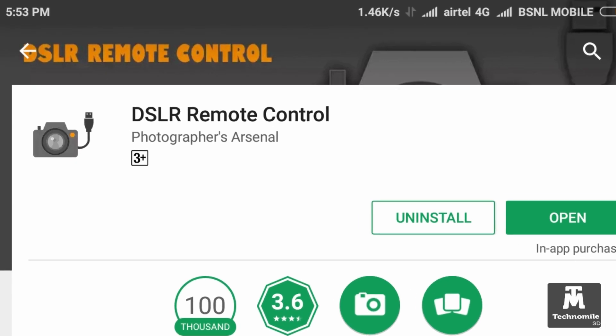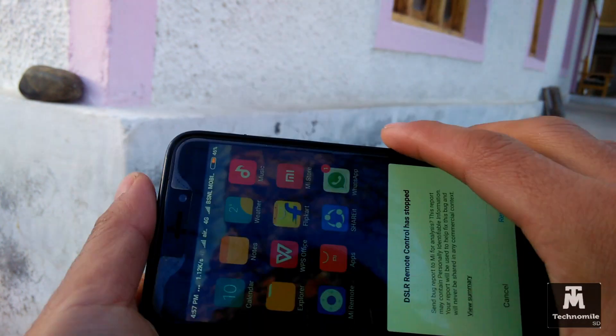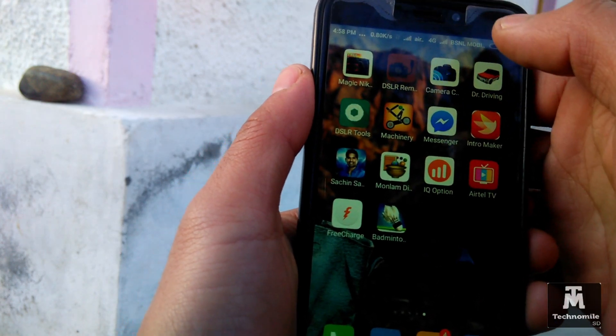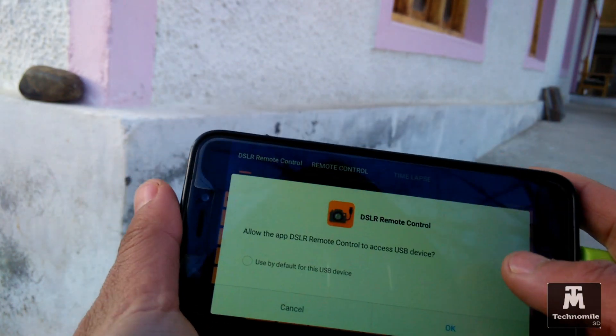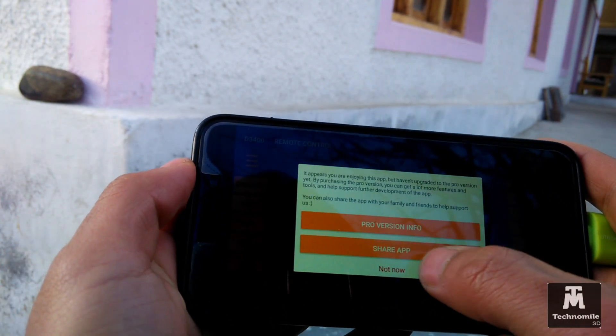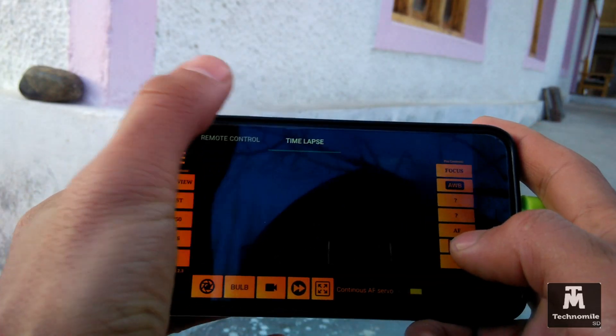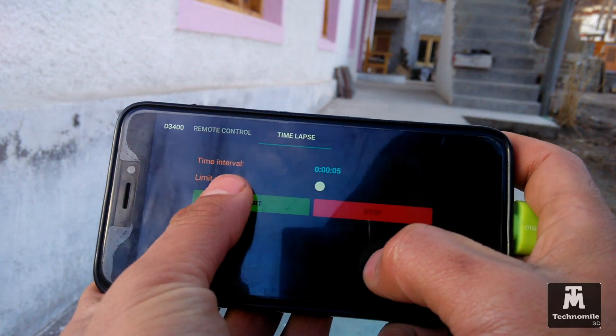After making the connection, install the application called DSLR Remote. A few things to keep in mind: this application tends to crash, so I would suggest you first make all the connections and then only launch the application. Once you make the connection, the app will automatically detect the camera. Then go to the timelapse mode, select the time interval, and press the start button to get started.